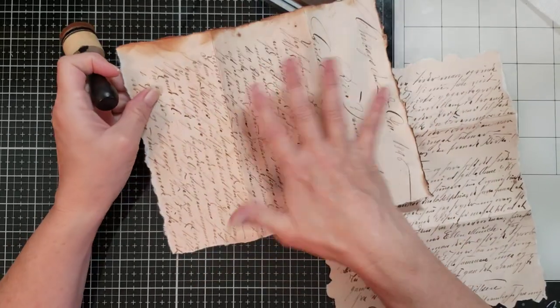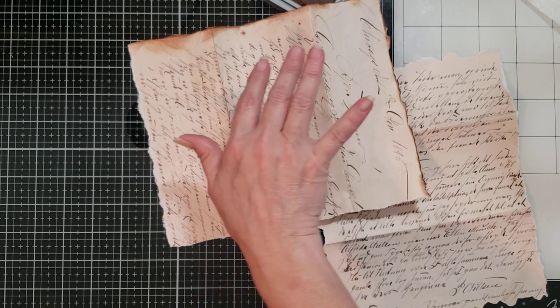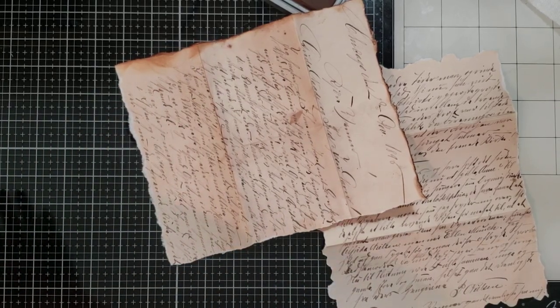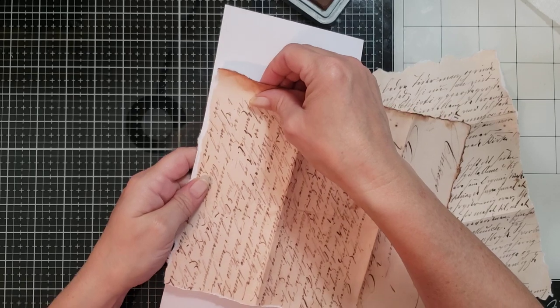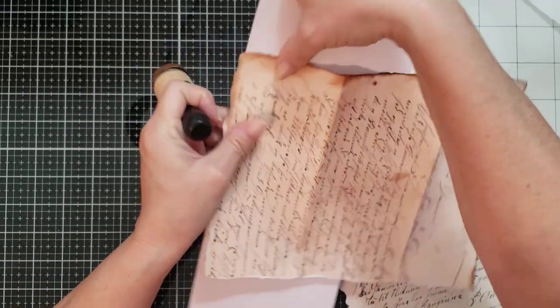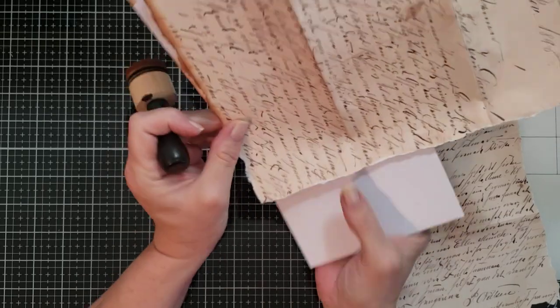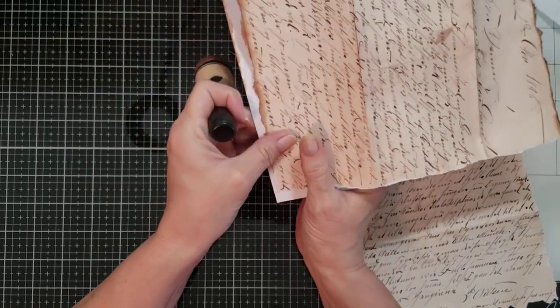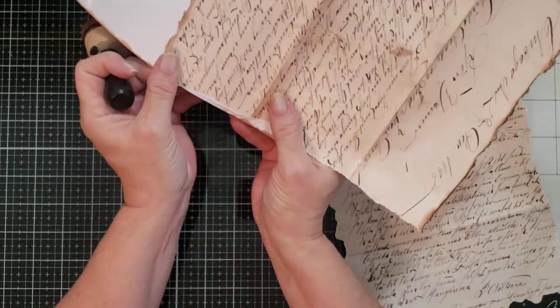If this is just printed on copy paper like mine, you might have a hard time inking it — it might start hurting your hands. Get a piece of cardstock and put it behind it; that will help so it doesn't hurt your hands as bad. You can then do it like this and it makes it a little easier to get the ink on there with such a thin paper. A smaller piece of cardstock would be better but we'll make do.